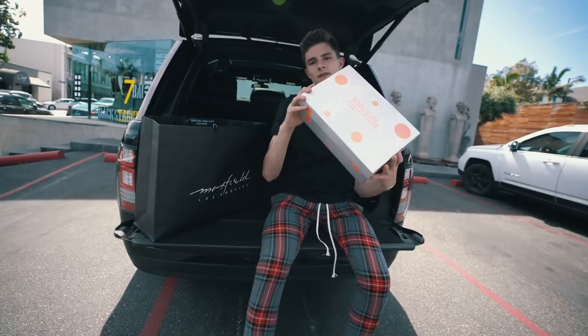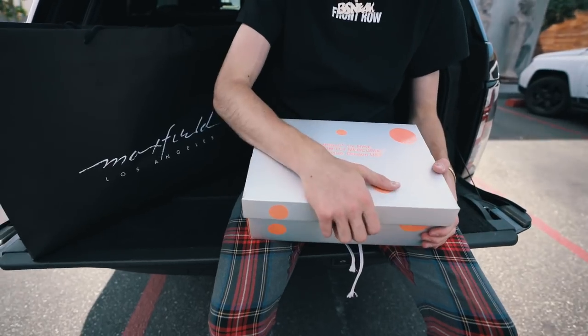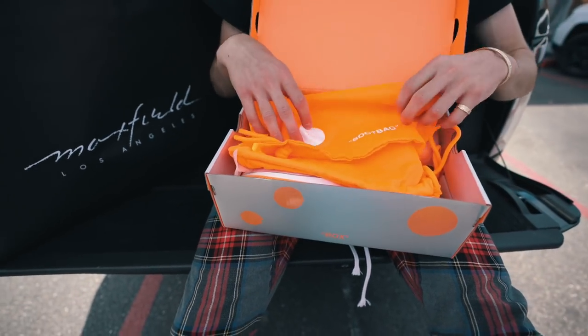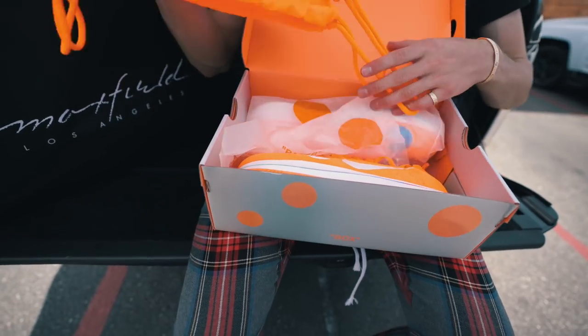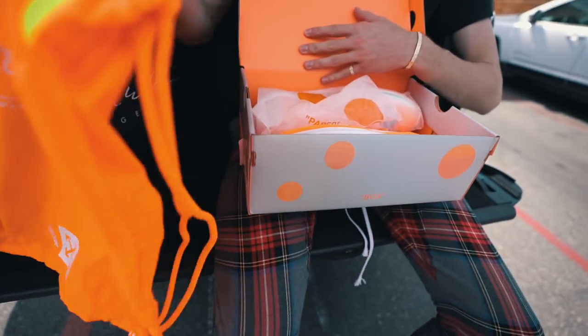You guys look at the box right there — these are the Nike Zoom Fly Mercurials. You open it up and the box is really sick. It comes with the boot bag, which is really cool. I could even use this on the trip.